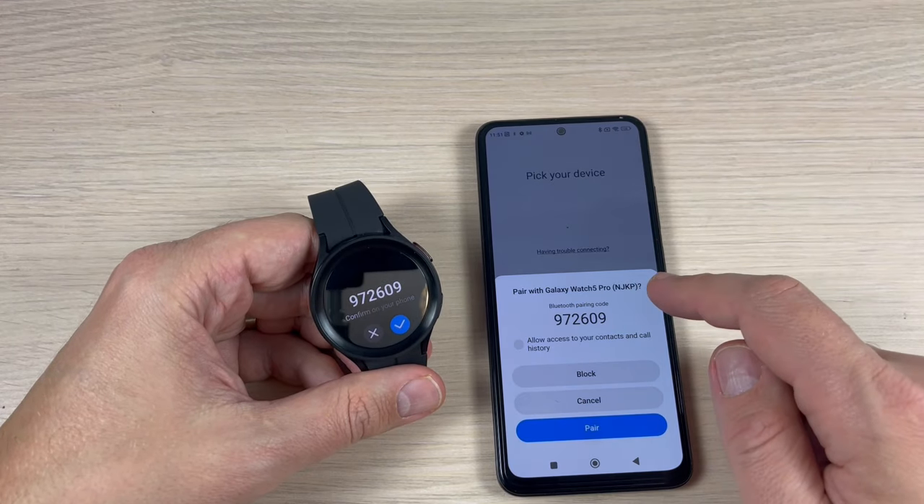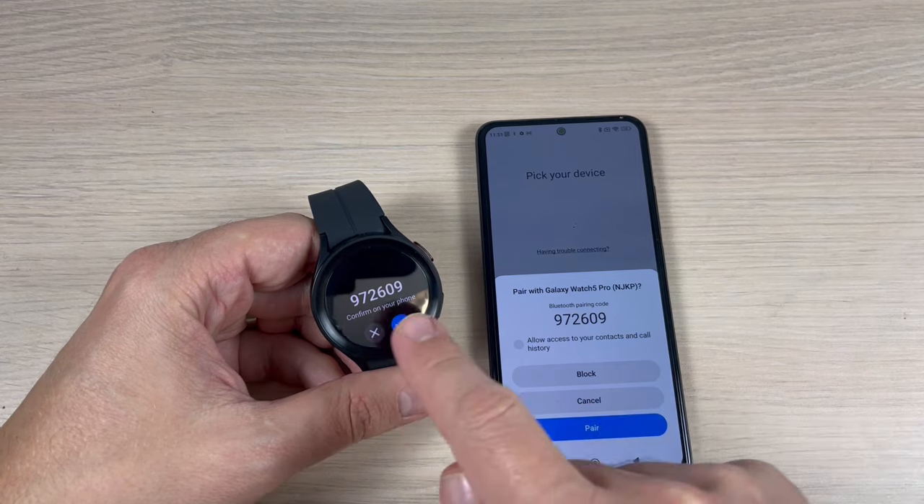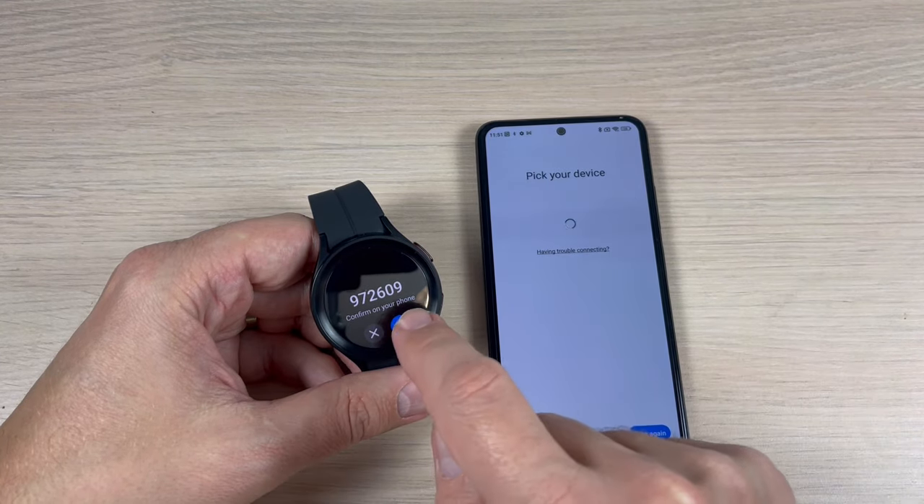Hi guys and welcome back on GSM ABC YouTube channel. In this tutorial I will show you how to connect Samsung Galaxy Watch 5 Pro to Xiaomi phones, so let's do it.